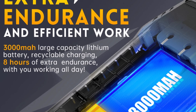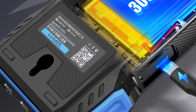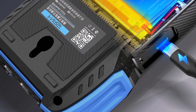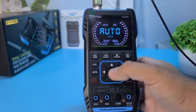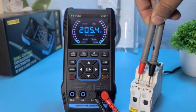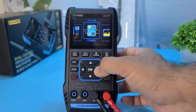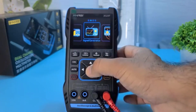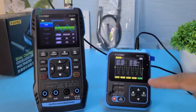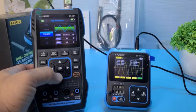The signal generator offers 7 adjustable waveforms with up to 2 MHz output, adding versatility for testing circuits and devices. The 2.8-inch HD LCD is clear and colorful, and a 3,000 mAh rechargeable battery provides around 6 hours of standby use. This model is a reliable, portable tool for engineers, hobbyists, and educators looking for multifunctionality in a single compact unit.